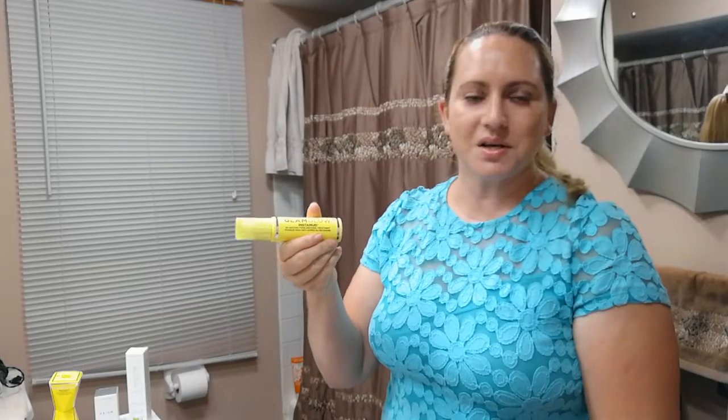Anyway, those are my quick thoughts on the Glam Glow Instamud. I'll probably try and get around to doing a full review soon. It's been a busy week, so I just wanted to get you guys some reviews of new products I got while I had the chance, instead of waiting a month to do a full review. So that's about it, guys — thank you so much!